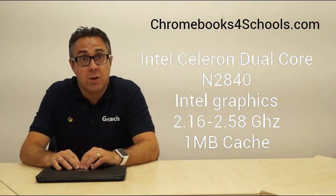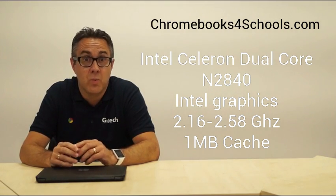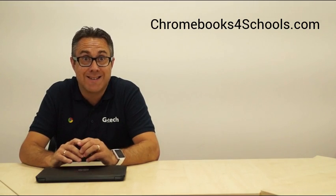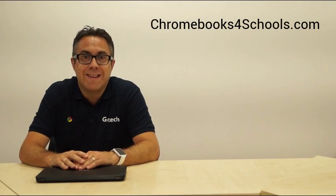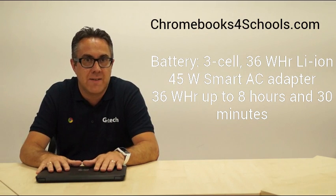Talking about the processor, it's got an Intel Celeron N2840 that runs at 2.16 gigahertz — a really good processor. It comes with 4 gig of RAM and 16 gig of internal storage, which is absolutely perfect. Battery life is always really key in schools, and this one should last at least eight and a half hours through the school day.